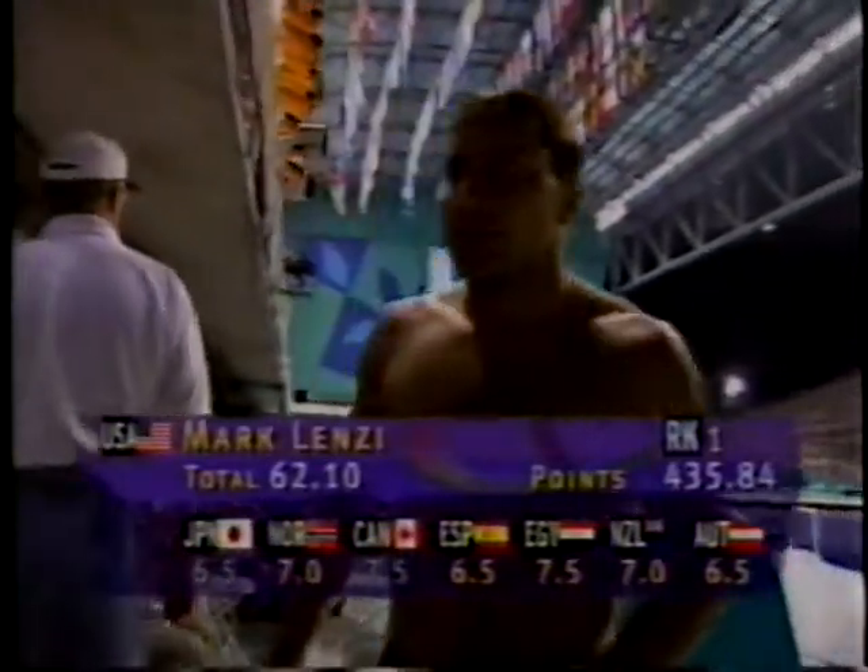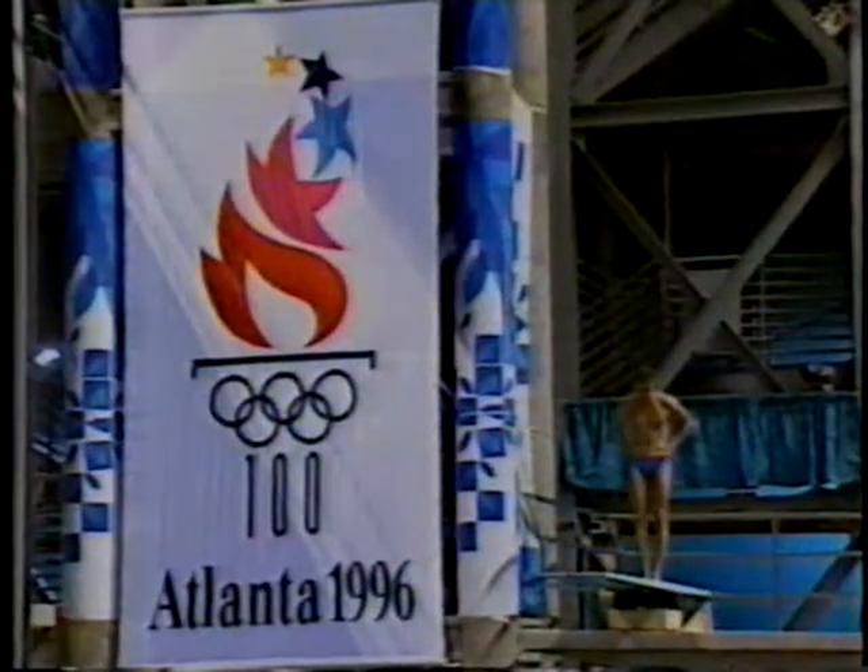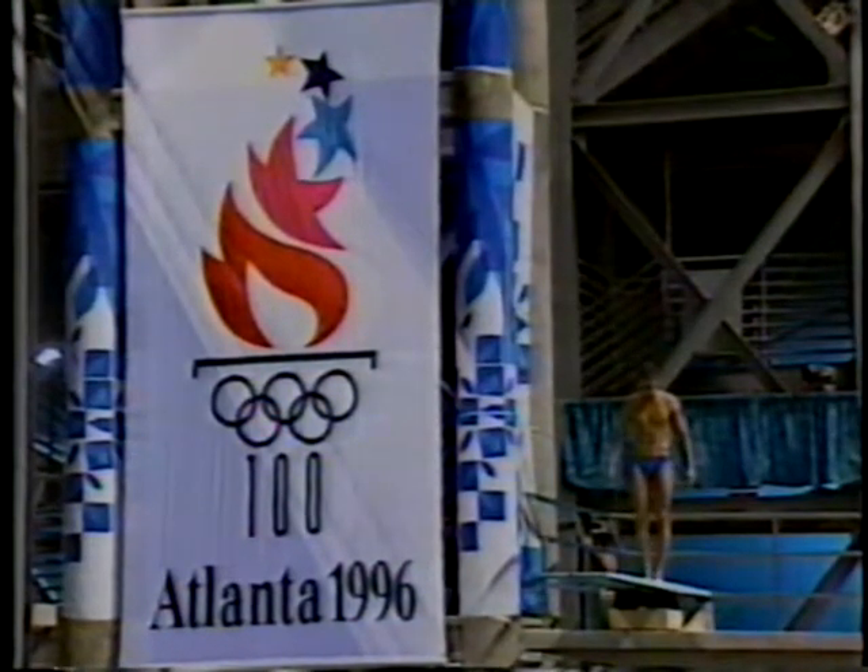The marks for Mark Lindsey: a low of six and a half, and a high of seven and a half, a total of sixty-two point ten. He will not be happy with that one.